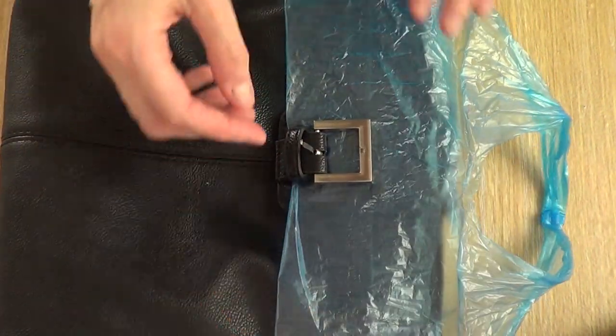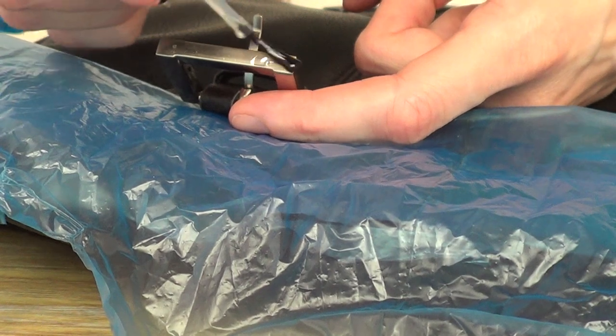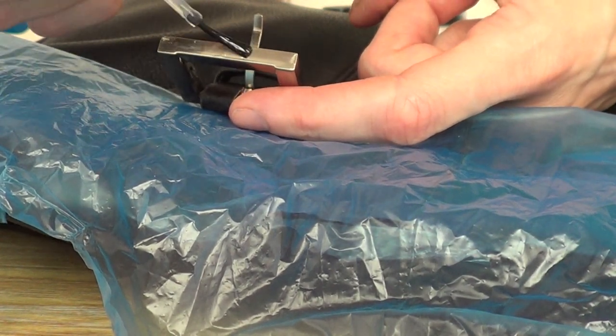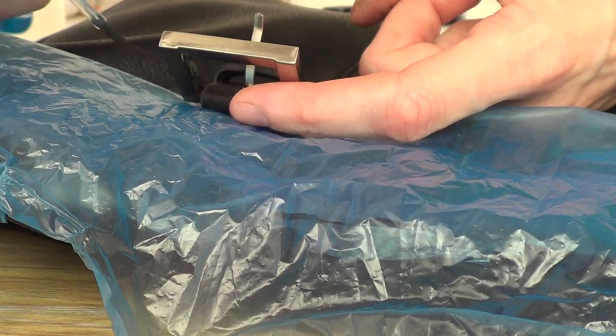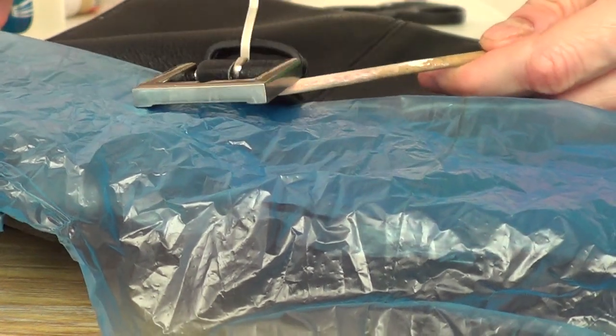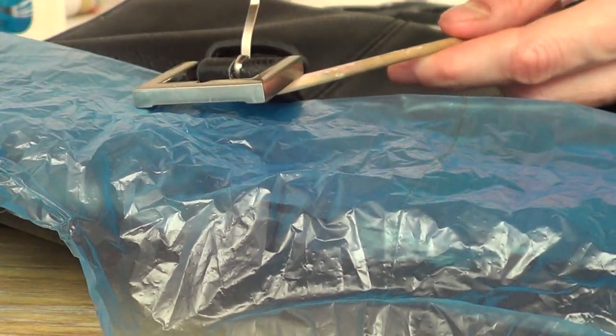I don't want to ruin the back at all. I'm going to be using nail polish, but warning — if you want to use any other paint that you have and think it might work better, just go ahead and use whatever you feel comfortable with. I'm using nail polish because it's easier and I have more access to it, but again this is just a personal preference.